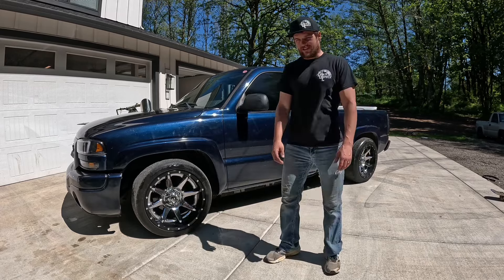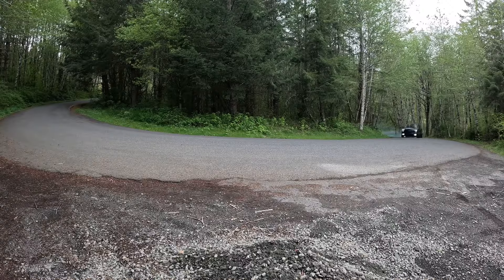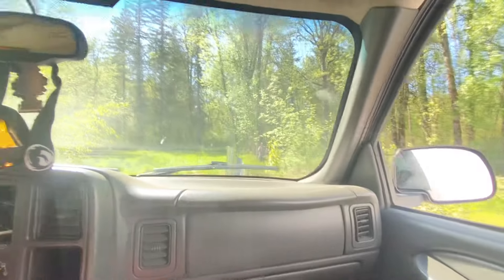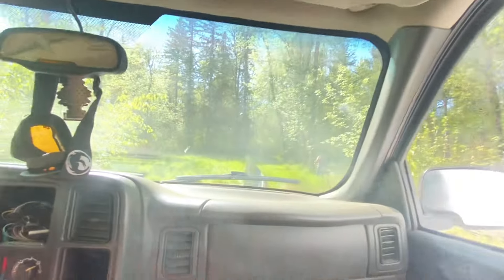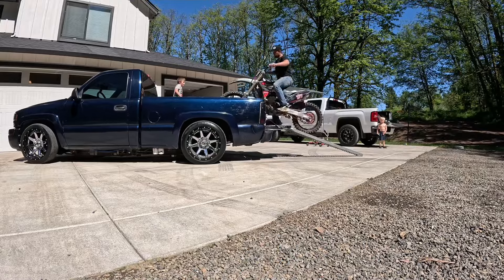Guys, it's finally time. I present to you my LBZ T56 drift truck. I don't know if you understand just how excited I am for this truck — coming out of the garage in a third-gear burnout, just ripping them. It's something wild.